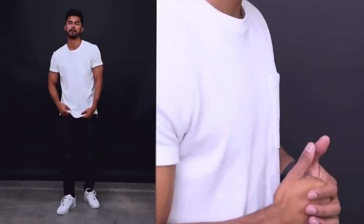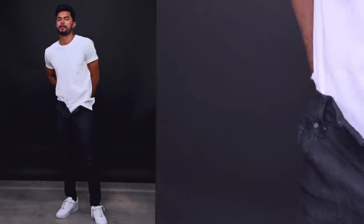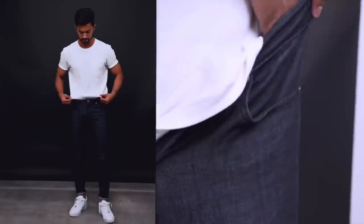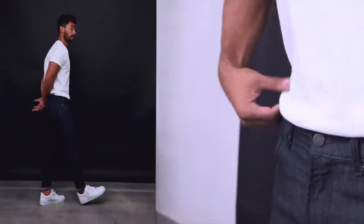Number six, just tuck in your shirt. This is the best way to instantly tailor any look that you wear. If you have a boxy shirt that's just not flattering you, you can instantly tuck it in to bring it in at the waistline and give you that instant tailored fit without taking it to the tailor.